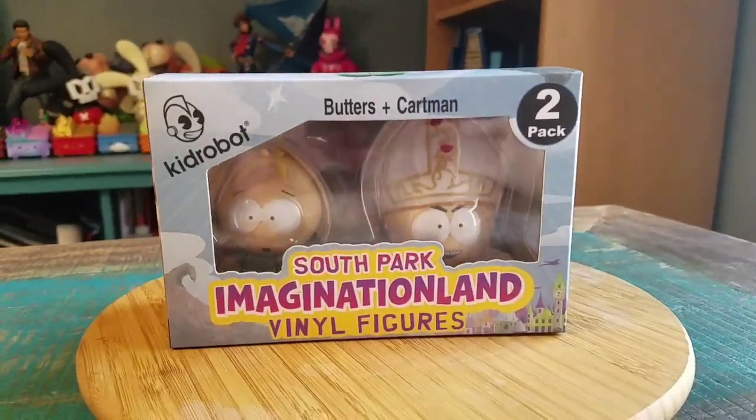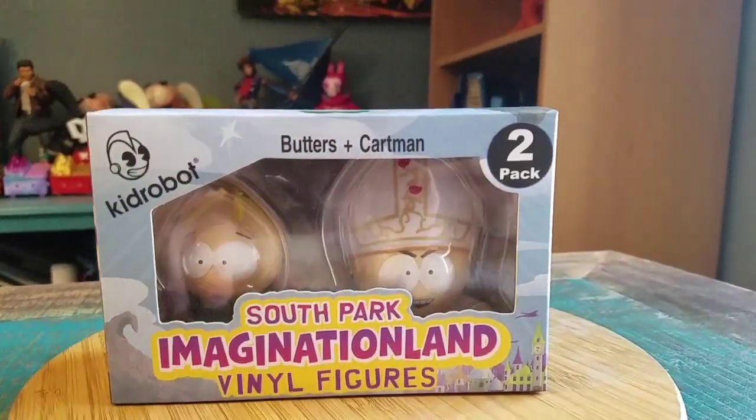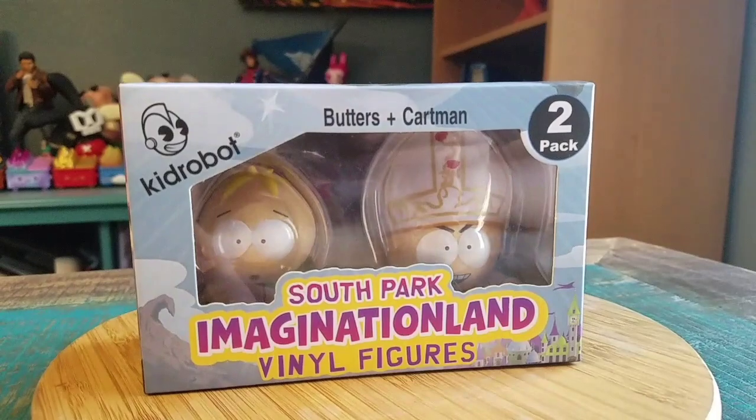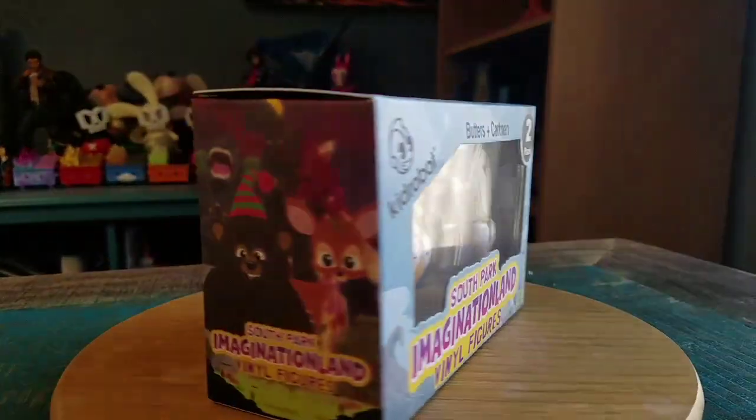Hey guys, Cheezboof here and we got some more South Park Q cute robot figures for the collection! It's Butters and Cartman, the little Imaginationland vinyl figure 2-pack, sweet.